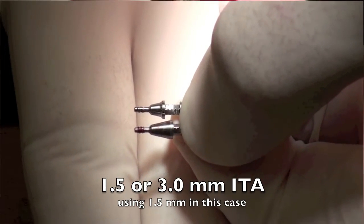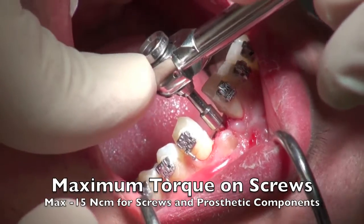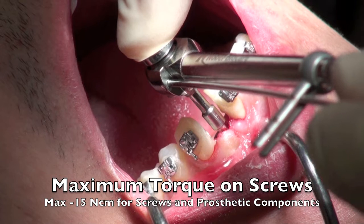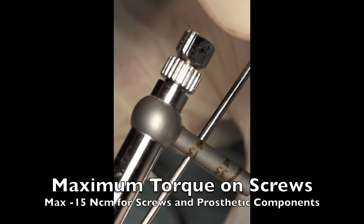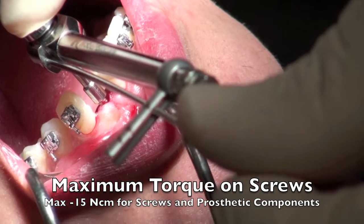The abutment should never be torqued to more than 15 newton centimeters. It comes in two different lengths, so depending on how deep you have to put the implant — in this particular situation we're using a 1.5 millimeter immediate temporary abutment. All prosthetic screws and abutments are only torqued to 15 newton centimeters.